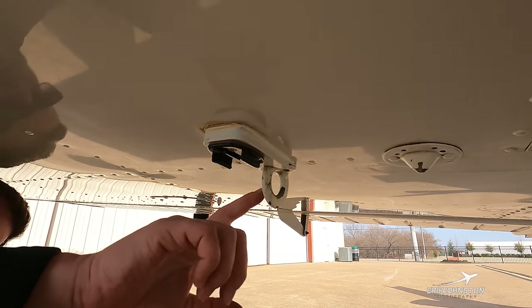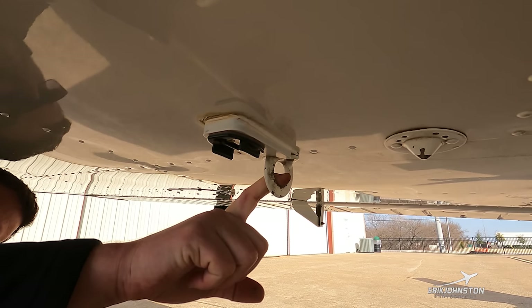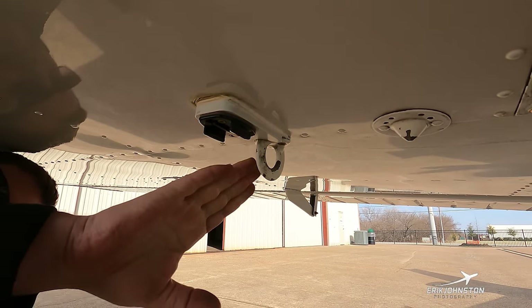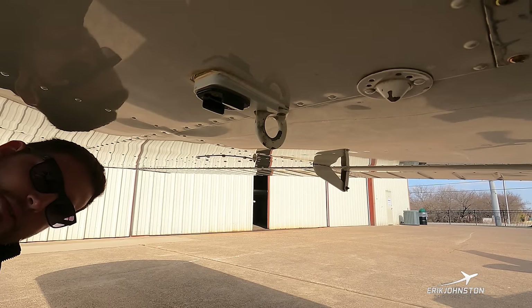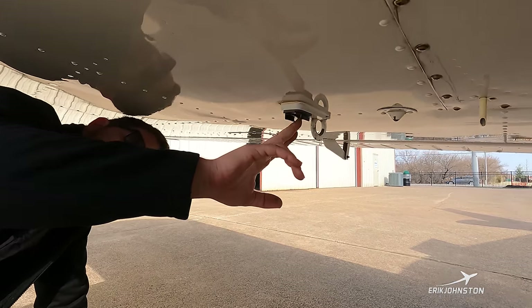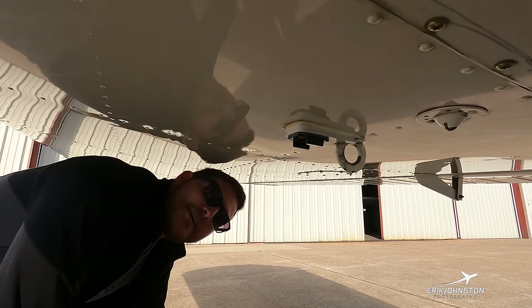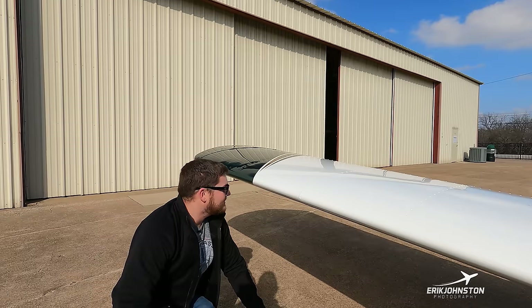Coming out a few more inches we have this loop, which is simply for securing the airplane down on the ramp when we expect high winds or plan to walk away for any amount of time — we run a chain, rope, or strap from here tight to the ground. Also forward of that you can see a GoPro mount I had developed and mounted there for a good viewing point when I take videos while flying.